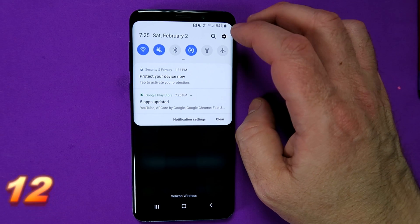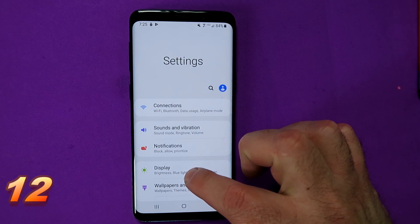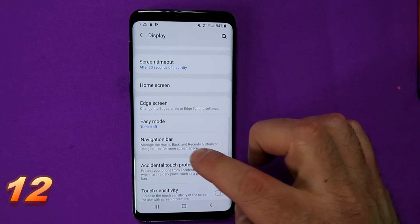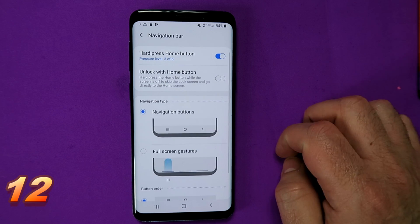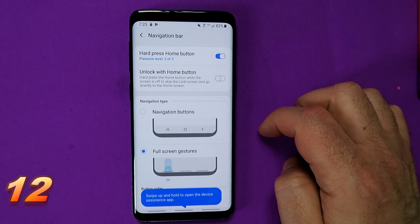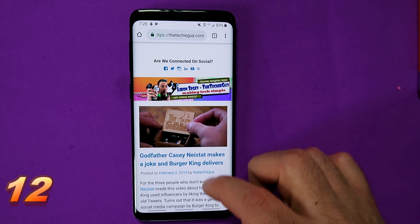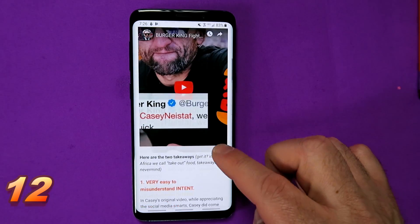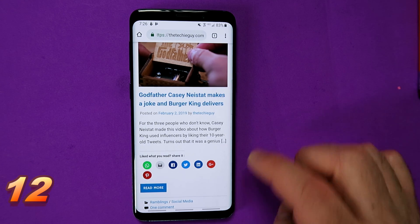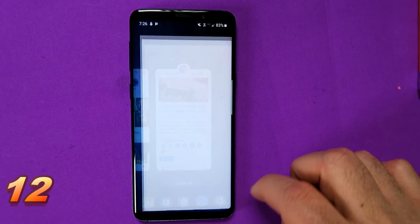There's a nice new navigation, but there's even more. Go into your settings and scroll down until you see display, then scroll down until you see navigation bar. Press on that. There are a couple of options — instead of having the buttons, now you've got gestures. Let me show you how that works. Say you've got a website and you want to go one step back: simply swipe up on the right. To go to the home screen, swipe up from the middle. And recently used apps — swipe up on the right hand side.